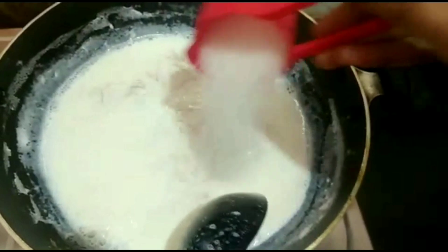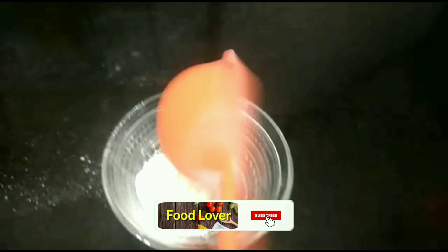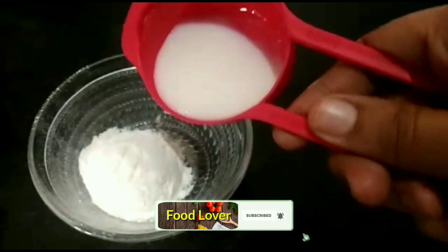Add 1 cup of custard powder. Add a little milk and mix it in.